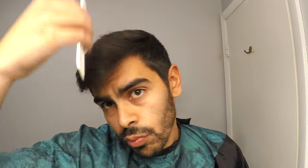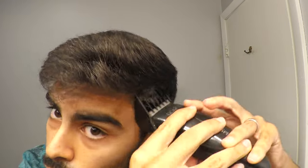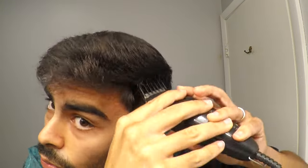I'm just combing and parting the longer hair on top, and I'm still going along with the number 6 as high as I can without jeopardizing the hair on top. Really simple — nothing to it so far.